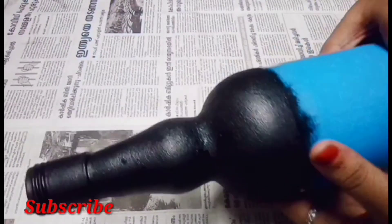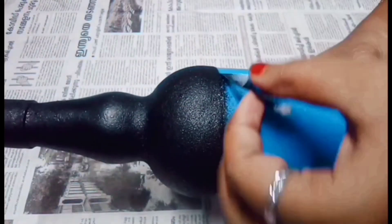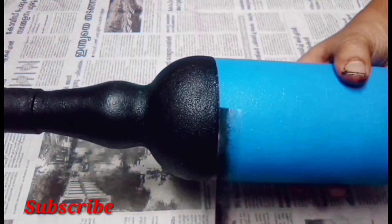I'm going to paint a nice finish. I'm going to paint a nice shade.